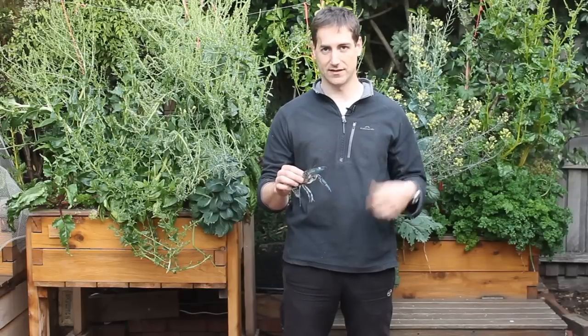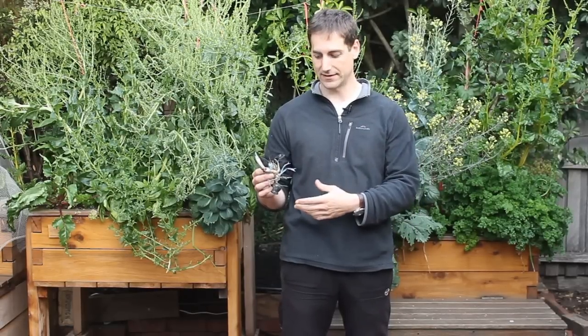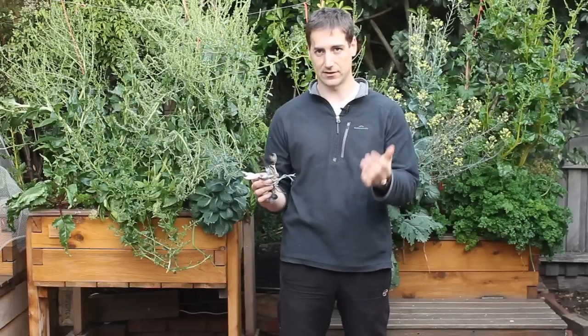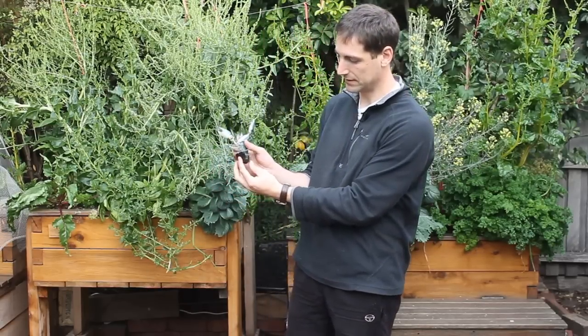But when they molt, obviously, this is where they are very sensitive. Now, if you've got a female that has eggs, it's good to have her. They are going to stay in the pipe — they are going to keep their tail closed like this.